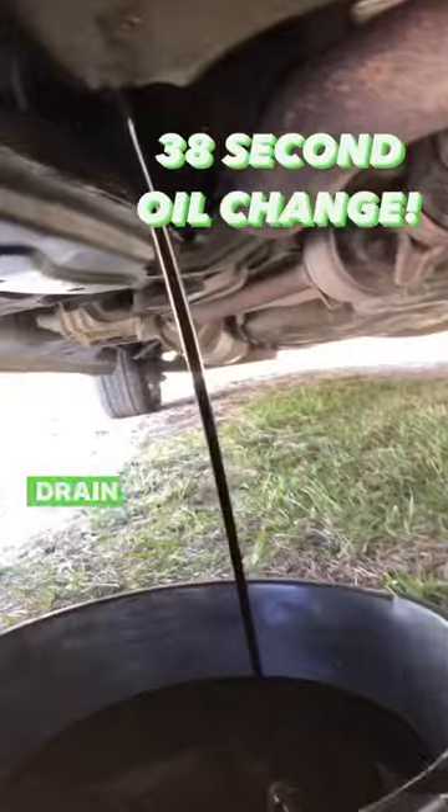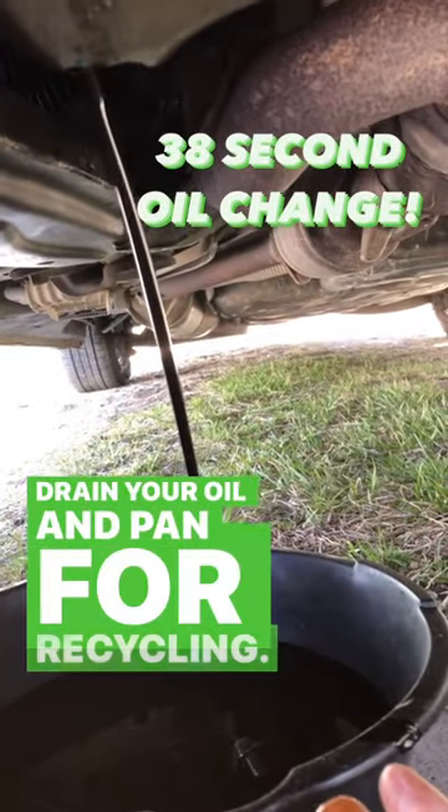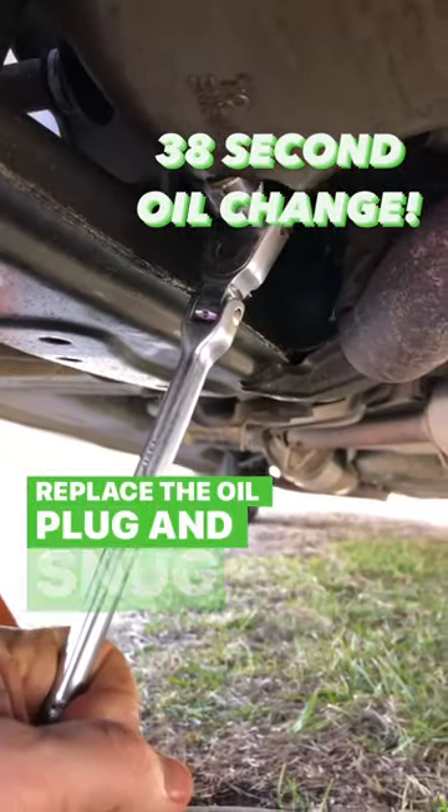Loosen your oil plug. Drain your oil and pan for recycling. Replace the oil plug and snug it tightly.